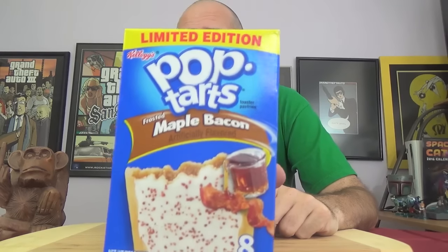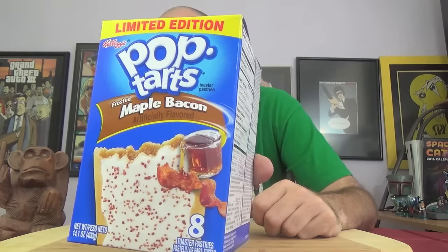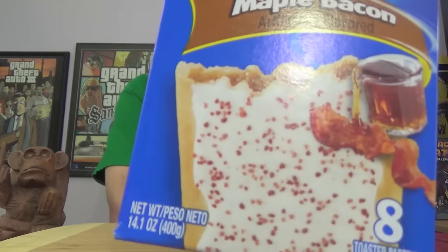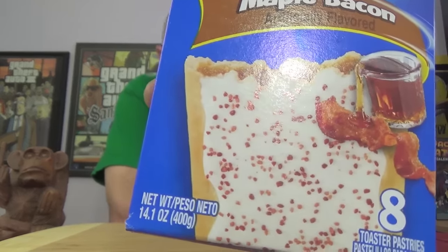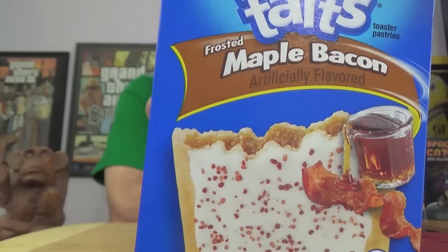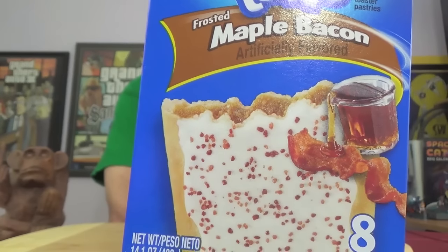So there's the package. Let me get a close look. On the front they do depict bacon and a little thing of syrup. Now there appear to be sprinkles on the frosting. Get a close look — they look like bacon bits. Have they crushed up bacon bits and put them across the top? Then maybe the stuff on the inside is maple syrup, or have they creamed out some bacon and put that in the middle? I have no idea how they've done this.